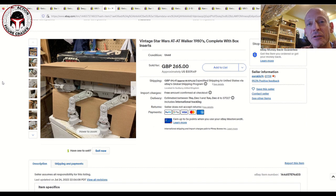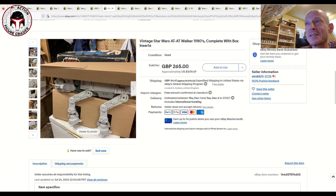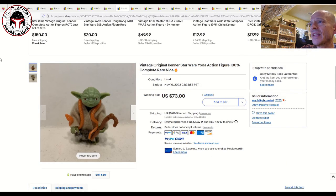Next up, something about this photo just made me laugh — it looks like a dog sleeping next to a fire, just resting. But this is an AT-AT Walker. It was advertised as complete with the box and inserts, and sold for 265 pounds or about 309 US dollars plus shipping. The shipping was not cheap — 75 US bucks. Another data point for a complete AT-AT Walker with the box, which is in rough shape, and the inserts.